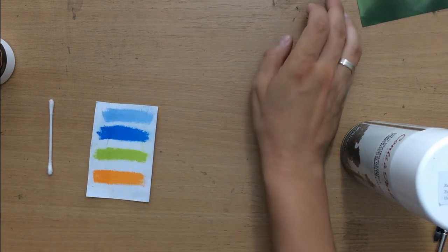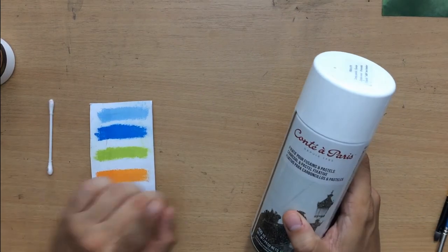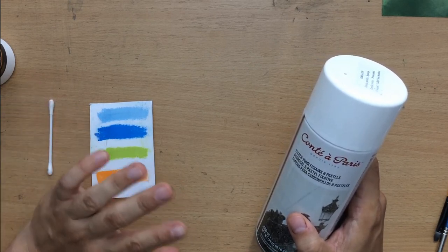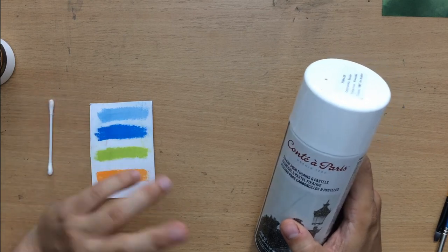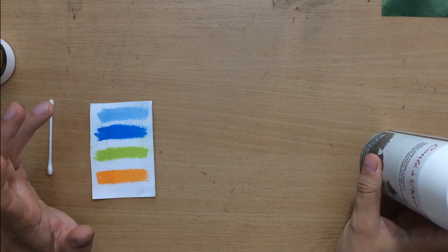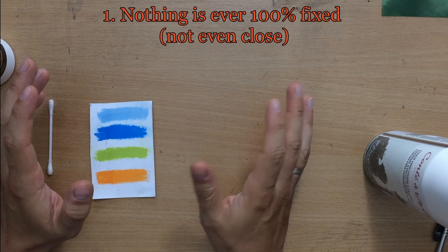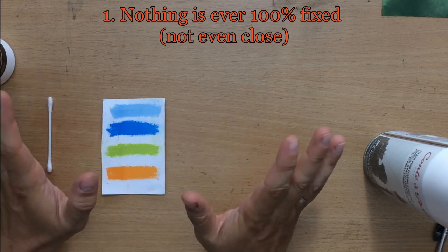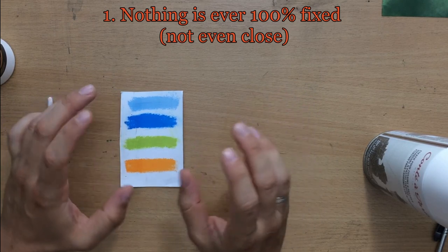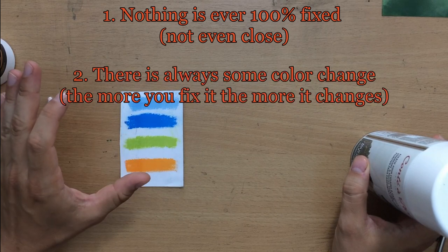With pastels, when you're using a fixative, there are two things you need to remember and two things you need to accept. If you don't like this, then don't use a pastel fixative. First, with pastels nothing is ever completely fixed — pastels will always smudge at least a little bit. And second, there is always at least a slight color change.